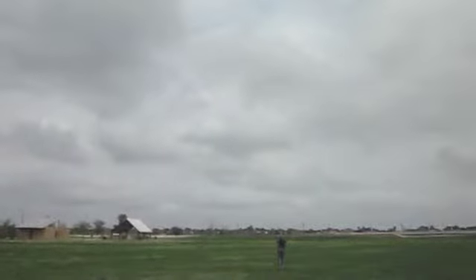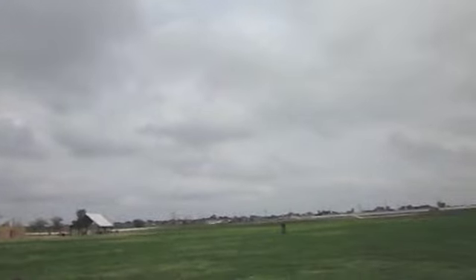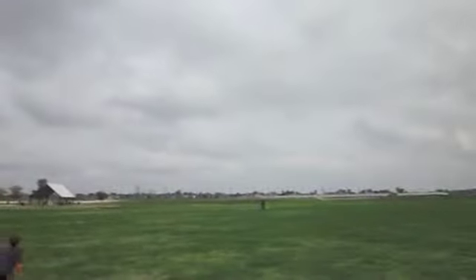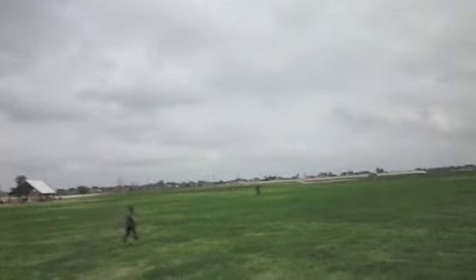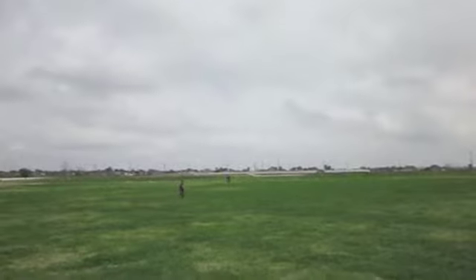I cannot see it. Oh my god! Crap! It's on fire! It's on fire! Crap!